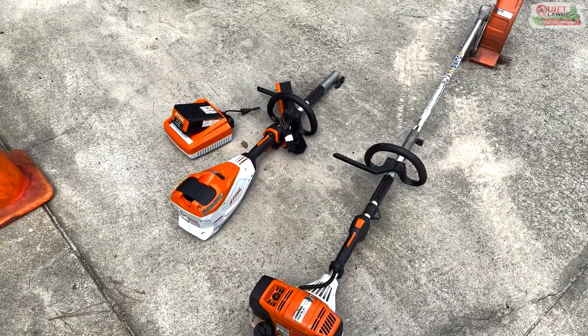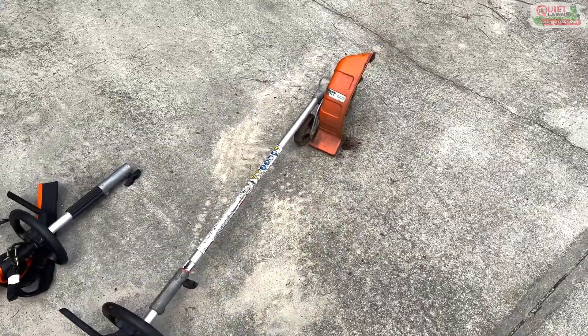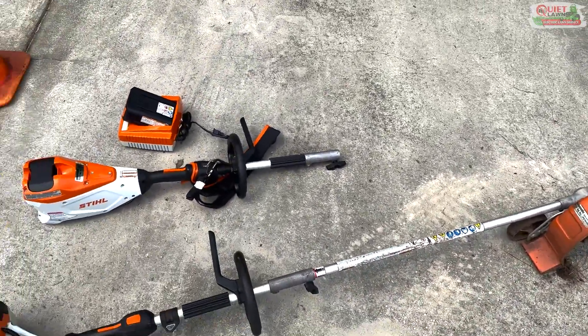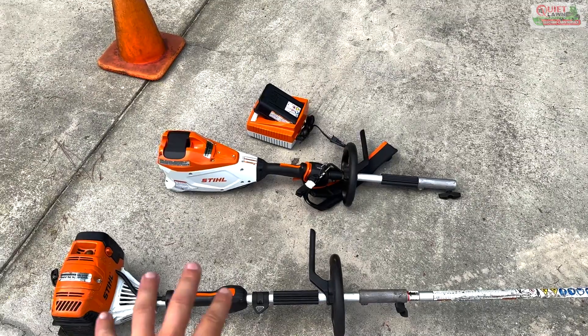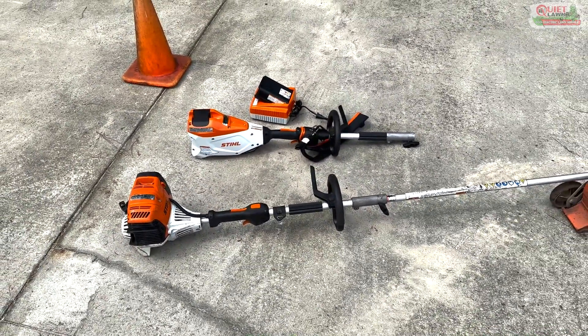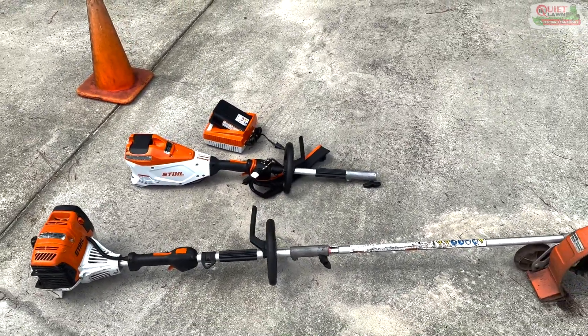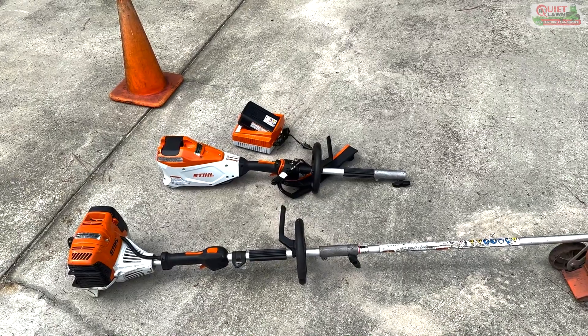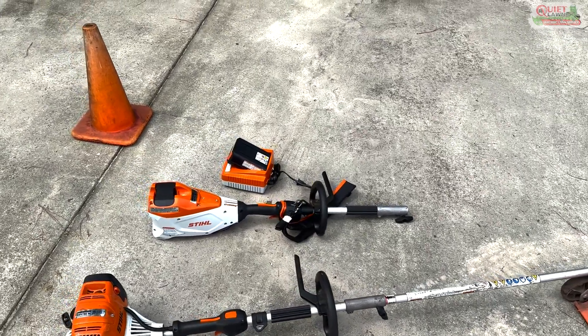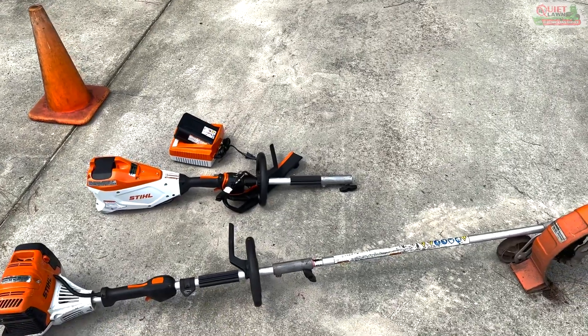I've heard good things. I'm just going to use the same bed redefiner attachment, hook it up, and then go ahead and sell this along with that Turf Tech bed edger. Aside from our vehicles, we'll be all-electric as far as our equipment — we already were with our mowing and recurring services. We just had this gas equipment for projects.